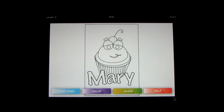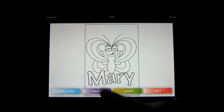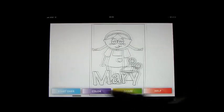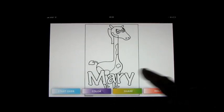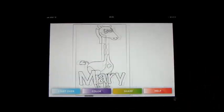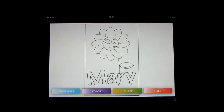You can always start over. If you do that it will go back to entering your name and you can start all over again. You can see the name Mary, which is what we just entered, and you can go through picture to picture and pick anything you like. Let's go with the flower.